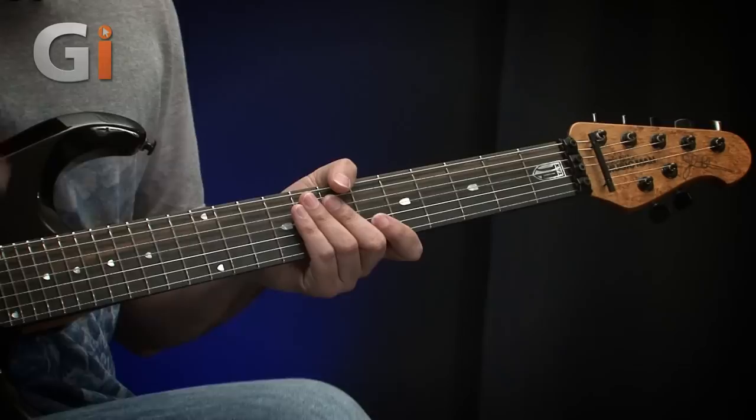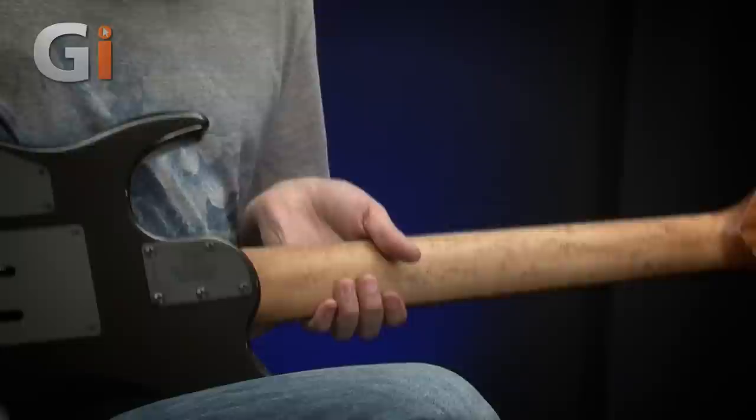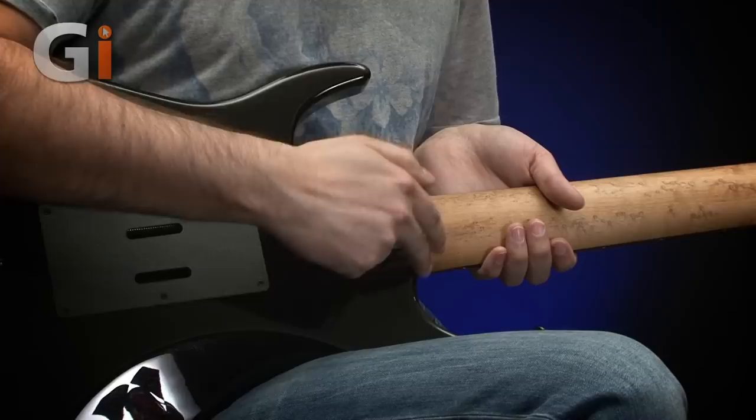Moving up to the top of the neck, we've got 24 frets and it's a 5-screw bolt-on neck, so it's really, really secure. We've got this nice contoured cutaway here as well.